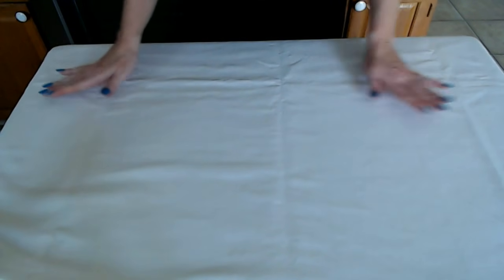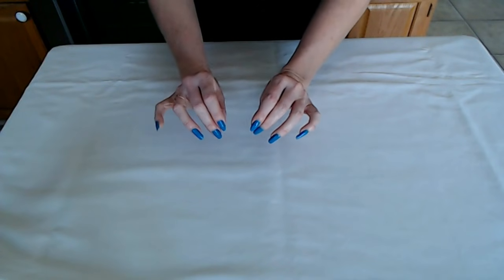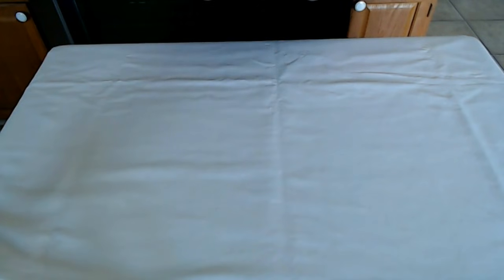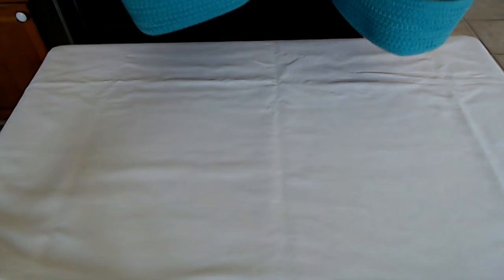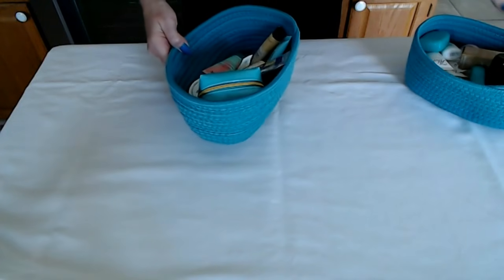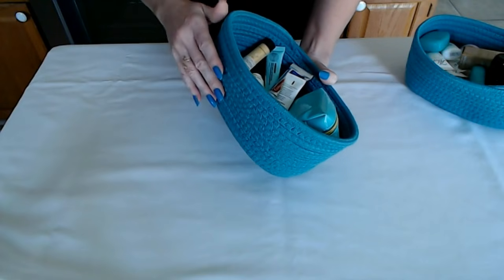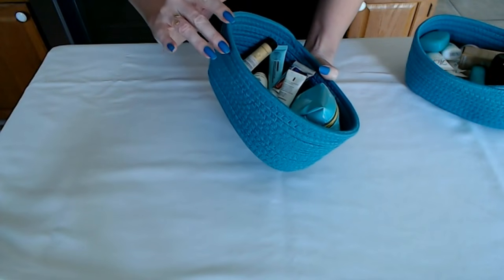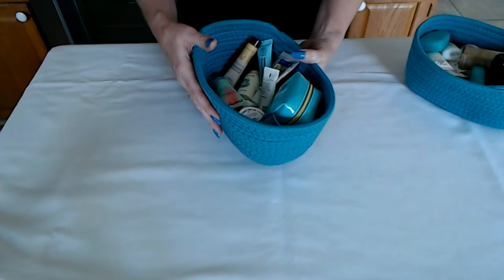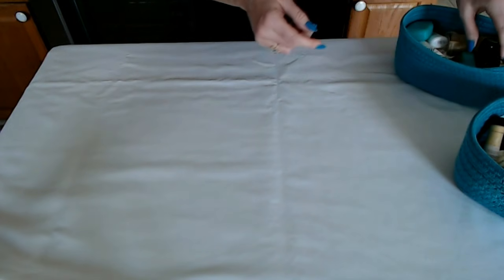Now we are ready to take a look at the little tiny shampoos and lotions and soaps. I'm going to put them all right here. I have two fabric baskets that I got at Aldi — they had large ones and you could also get a pack of two little ones like this for $4.99. So let's see what we have today.